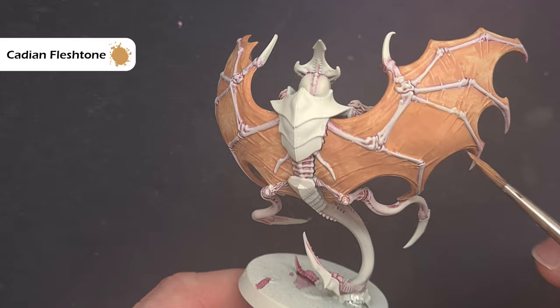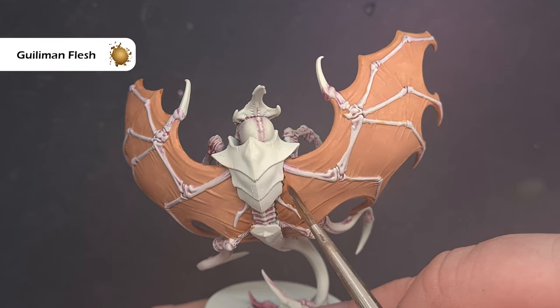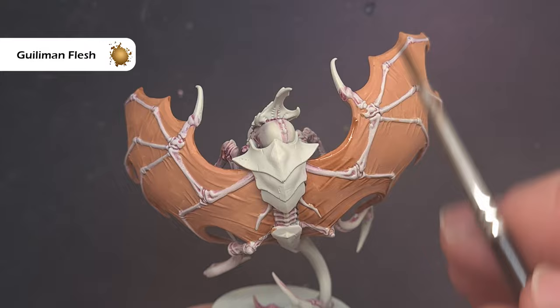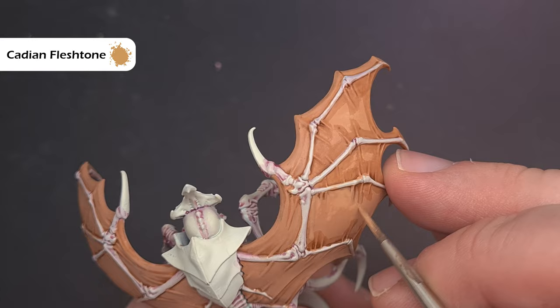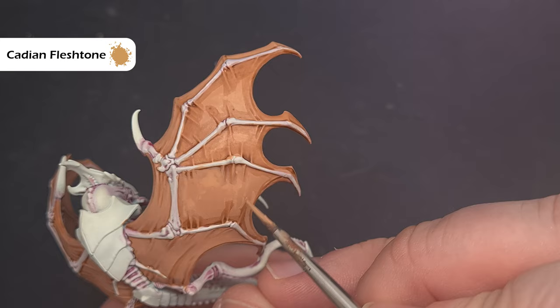To shade the Cadian Fleshtone, the color I'm going to use is Gulliman Flesh contrast paint, used neat from the pot. Put it on the palette, make sure you haven't got too much on your brush, and drop it into the recesses, painting around the exoskeleton and being careful not to spill it on there. Going back to Cadian Fleshtone, we're now going to patch up any areas that look too dark or where we overspilled. If you're tidy it'll save a lot of time — take your time and be deliberate with how you place the shade.